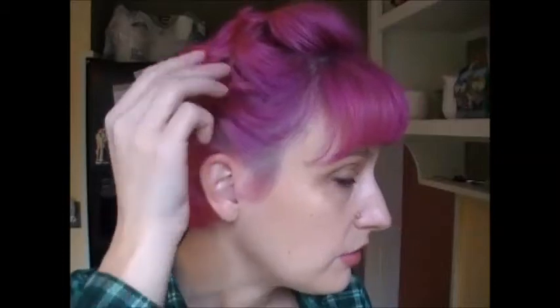Just kind of arrange your hair to hide as much of those little bobby pins as you can. You see how this gives you kind of a 60s, beehive-y kind of feeling? I'm going to look at the back — let's see how that's looking.